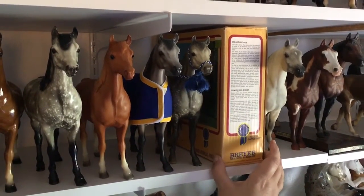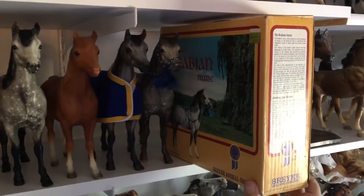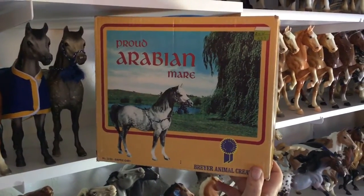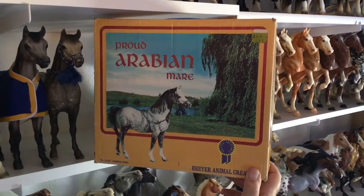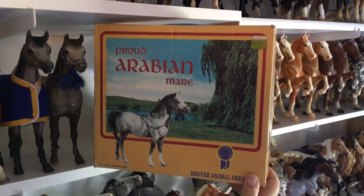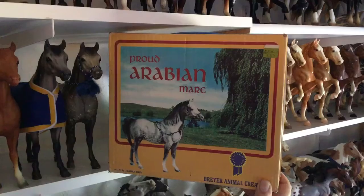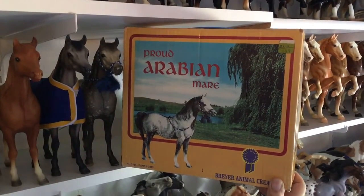This is one of the few models that I gave in and bought online because she was on my want list for 20 years. I finally gave up when one came available and spent too much money. This is the Proud Arabian Mare in dapple gray, and she was only produced with this box and this halter for two years — 1972 and 1973. It might have even been only one year, and she is extremely rare.